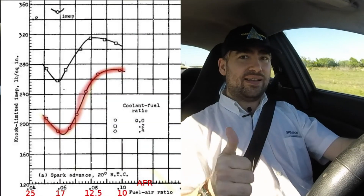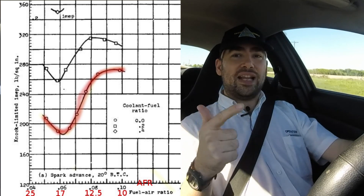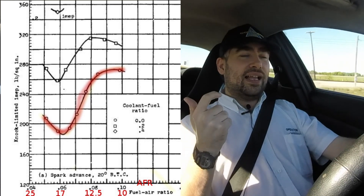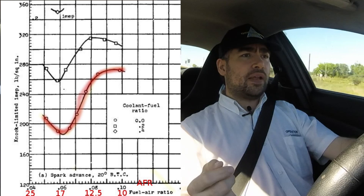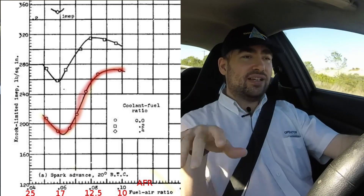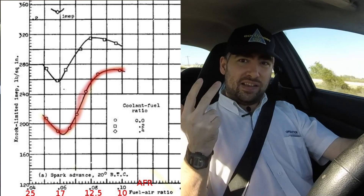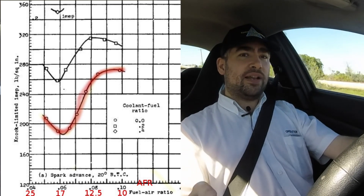But where does detonation come into all this? Detonation is a fundamental limit between several things, all kind of changing in an engine — let's just assume some of them are static. Number one, this is at a specific timing, because timing affects whether or not detonation is happening. Number two, it's at a specific RPM, because the speed of the engine and the speed of the flame front affect detonation. And finally, it's at a specific AFR, because going leaner or richer can affect detonation, as a graph I'm going to show will demonstrate. So with a specific timing, specific AFR, at a specific RPM, detonation will happen at a specific pressure.